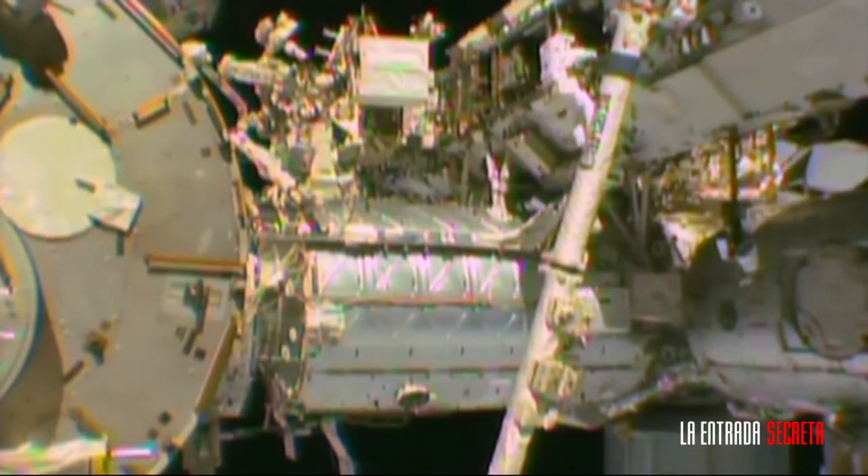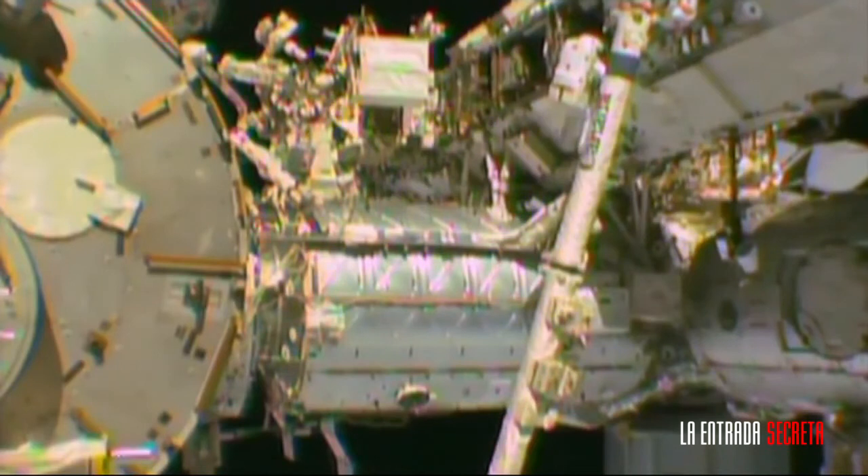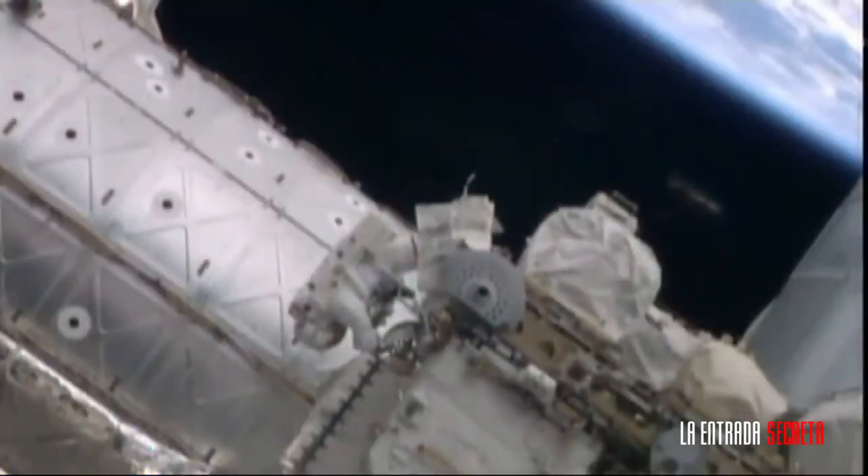I don't think I'm out there. We're standing by for a worksite interface. We're going to assist Durst in setting up this portable foot restraint onto the station's robotic arm.